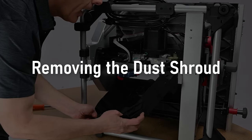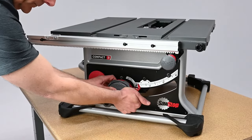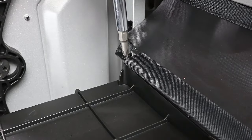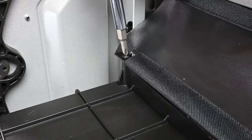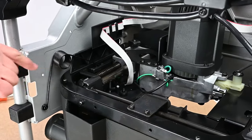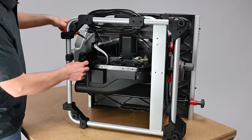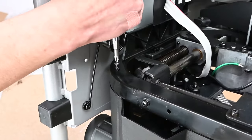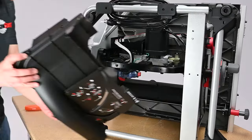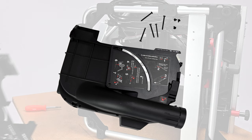Removing the dust shroud. At the front of the saw, adjust the bevel adjustment back to 0 degrees. Remove the three screws and washers along the top of the dust shroud assembly using a number 2 Phillips head screwdriver. Remove these five screws located around the perimeter of the square tube interior frame of your compact table saw. The dust shroud assembly is now free and can be removed. Set it aside along with all its related fasteners for later reinstallation.